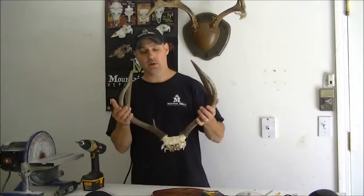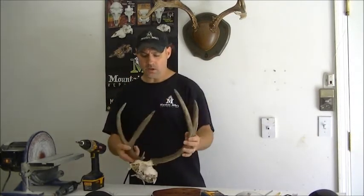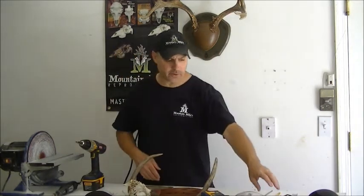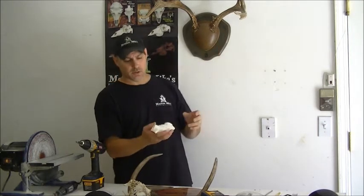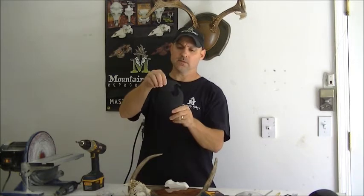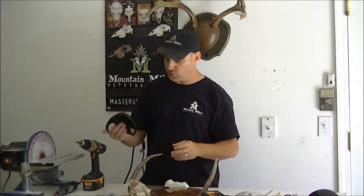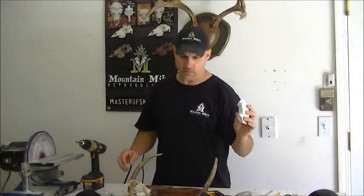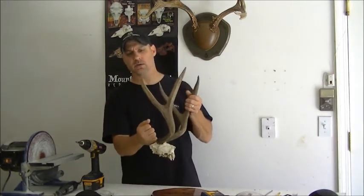We're going to mount these antlers up today and we're going to keep them on the original skull cap. Unlike the rack plaque, which utilizes our shed spreader to get the perfect tucked finish and custom look, this unit uses a two-piece center cover that sandwiches the antlers head depending on the diameter. So it's pretty much a universal kit. You don't need the shed spreader — it does work with you if you have some sheds or want to go that route — but this is really primarily designed to work with the deer's original skull cap.